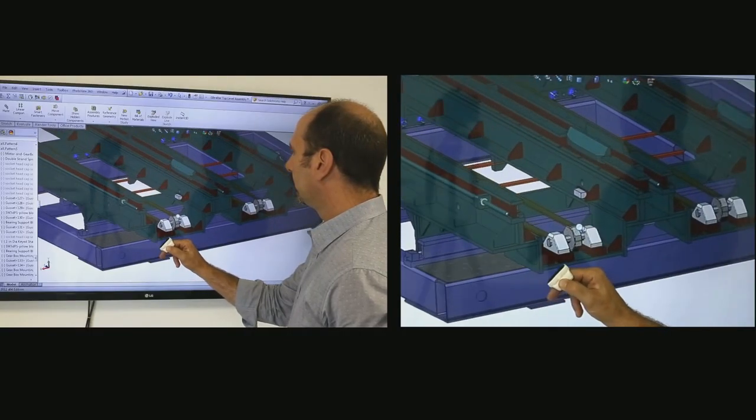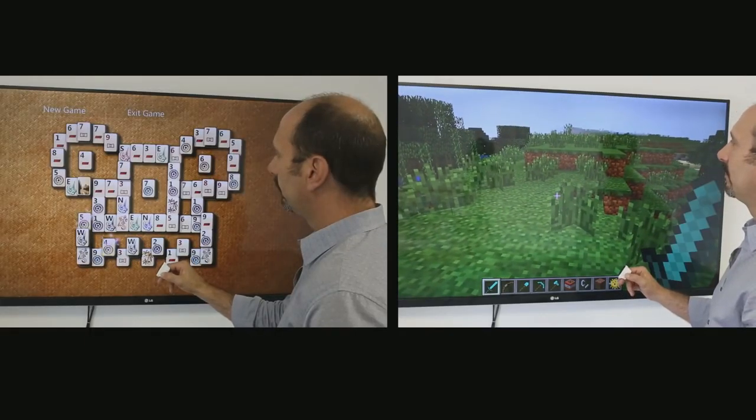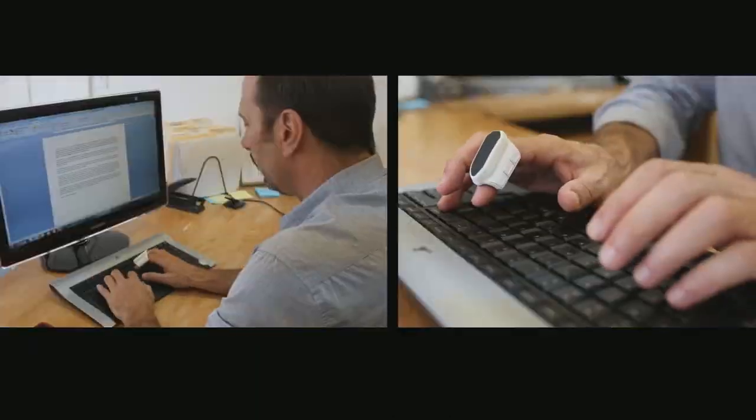So you move the cursor with gestures, but the mouse also has buttons. Three buttons are located on the left side of the device, which allows you to conveniently press them with your thumb. In addition, you can also swipe buttons on either side.